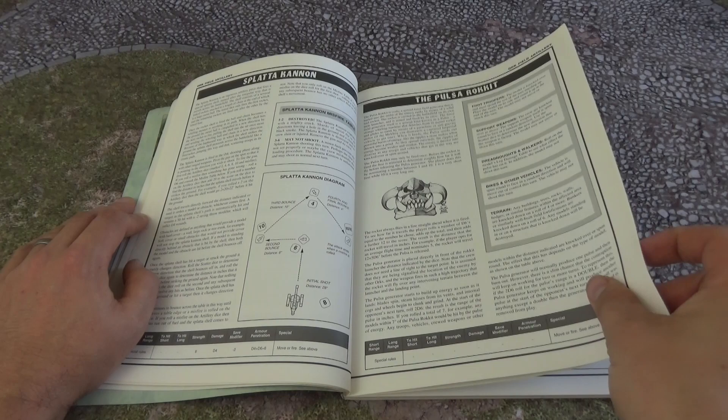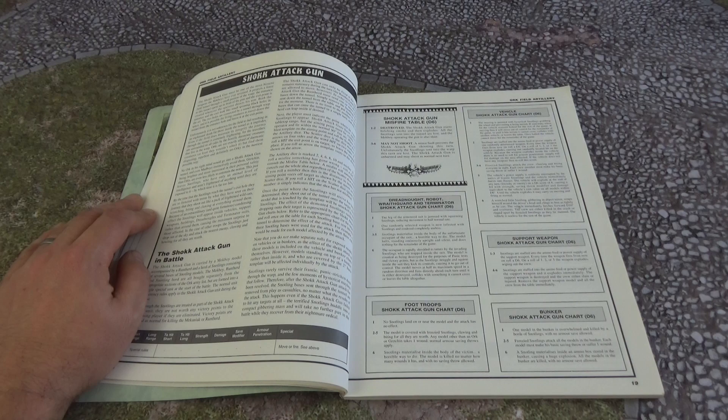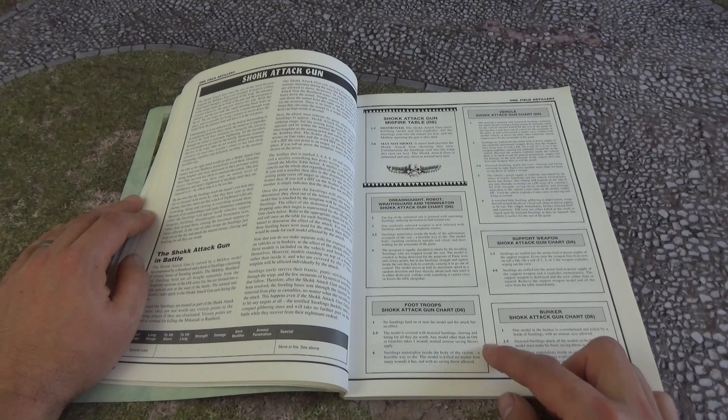Who knows what 9th edition may bring — hopefully one of these. And of course the Shock Attack Gun, which was introduced back in 2nd edition and is still almost a mainstay for Ork players in 8th edition. It's worked its way through all the editions. The model has changed from the old school Shock Attack Gun to the new fangled model, but back then and now it's still a fun weapon to have.